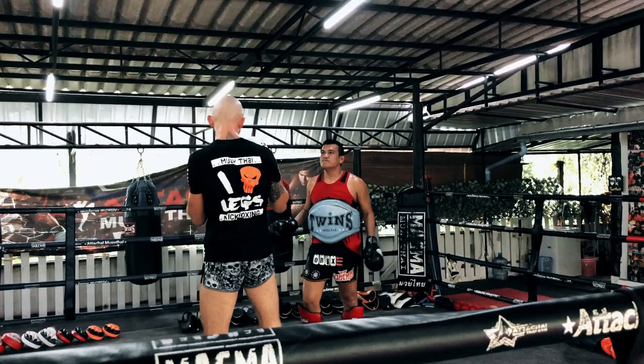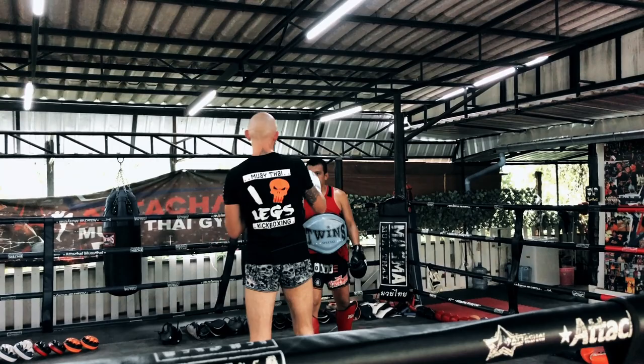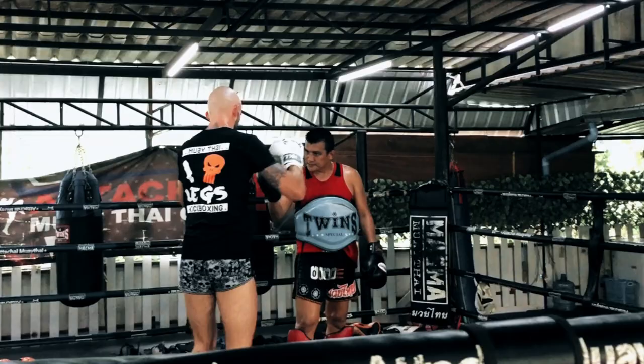What he's saying is that the opponent can slide away or even use that lead arm to stiff arm the body. A better alternative is to actually clear the hand out of the way, so you can cup on top of your opponent and keep them in place. Your rear arm clears the lead side.